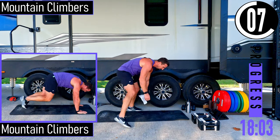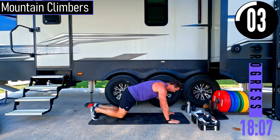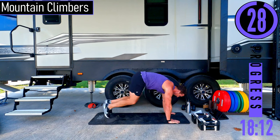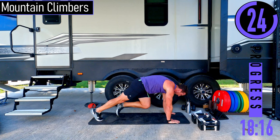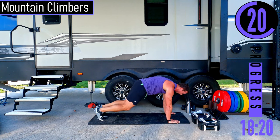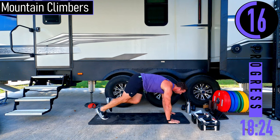Mountain climbers — a fun one right here. On our hands and feet, we're going to run it out in place. If this is too tough, just slowly come in one leg at a time. If you can't do that, drop to the knees and bring the knees to the elbows, head up.